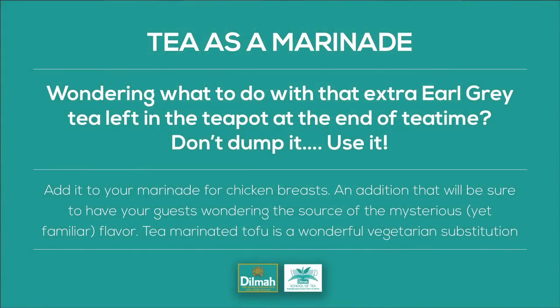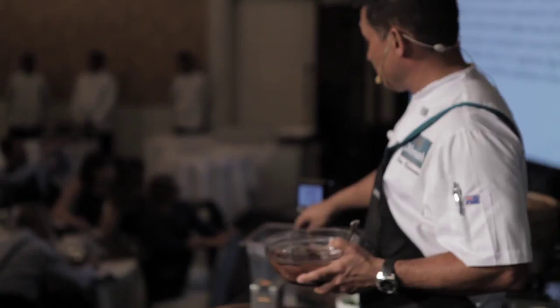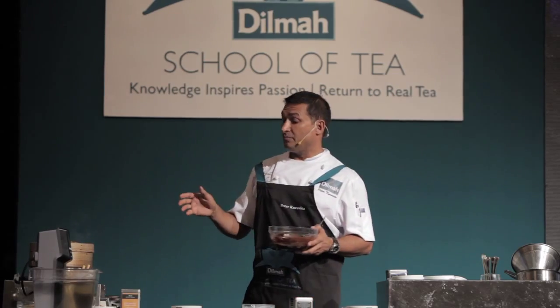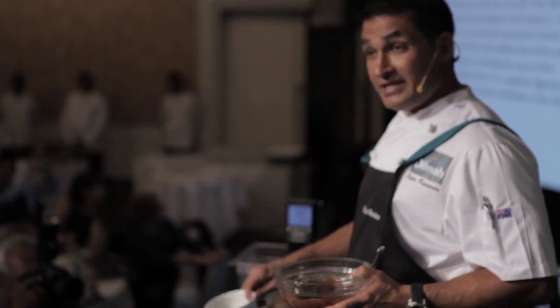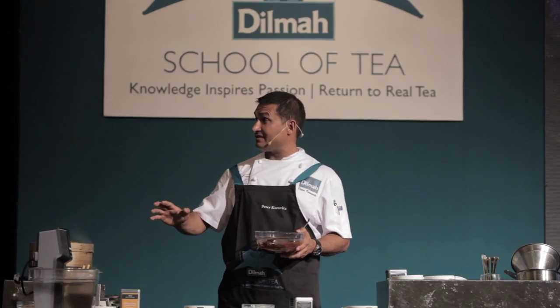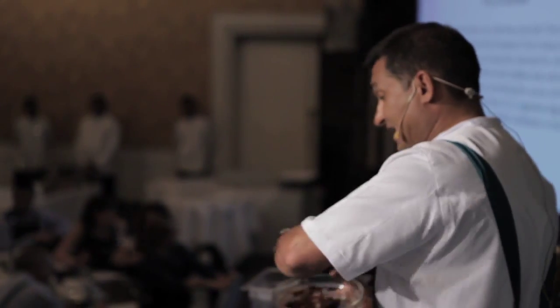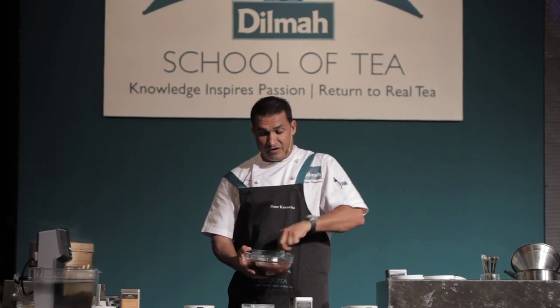Tea is a marinade — that's exactly what I've done here. I've got the leftover leaves. You can use tea as a marinade, and it works perfectly well as a tenderiser. The guys from the last talk — we actually cooked short ribs this way. Normally they take 48 hours, but by using the tea leaves, it cuts that cooking time in half. So you're saving time, adding beautiful flavour, and tenderising.